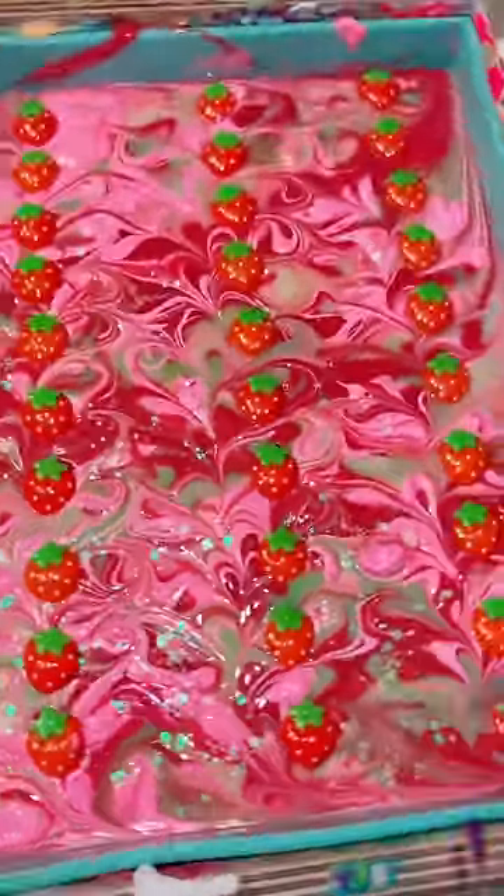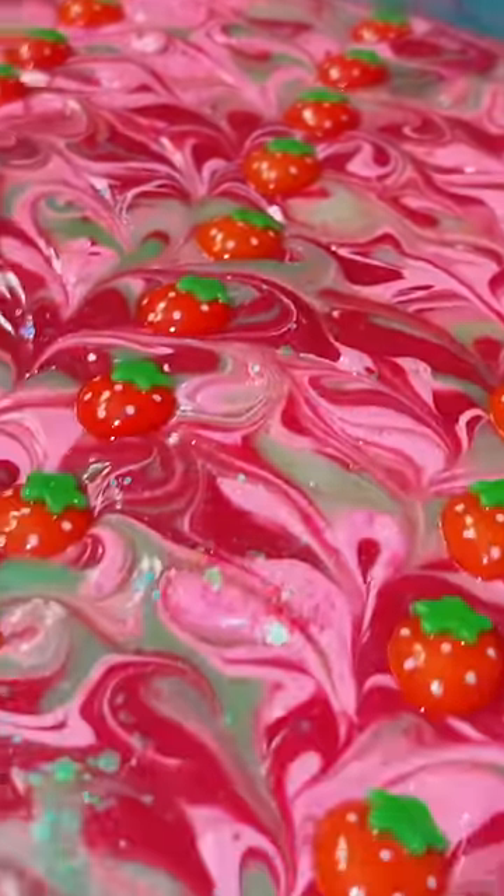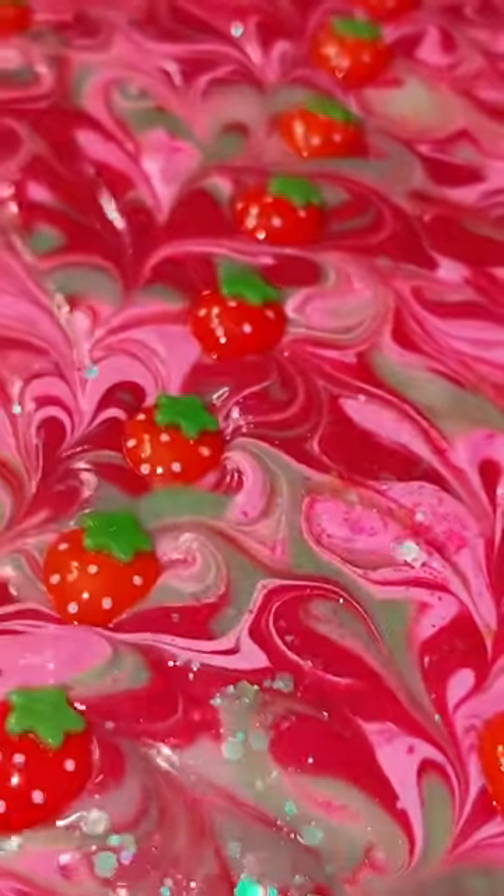Here's the finished result with a little bit of biodegradable and plant-based glitter on the top. It's really translucent and I think it was the perfect finishing touch. I would love to hear what you think of this slab — I'll see you next time.